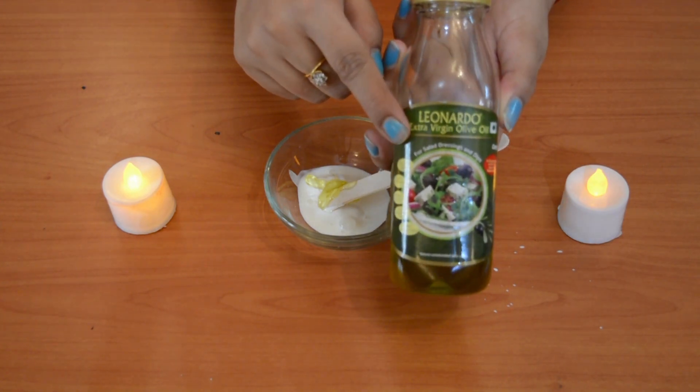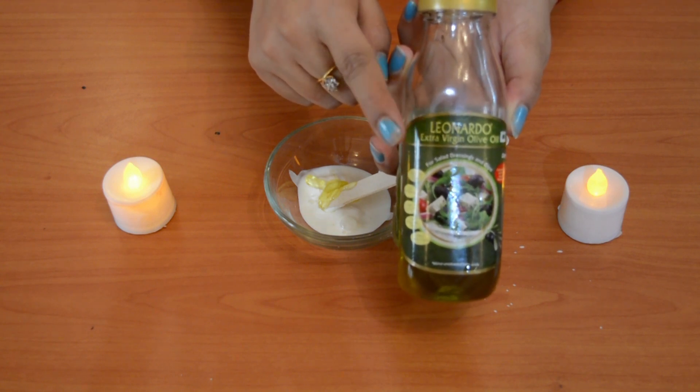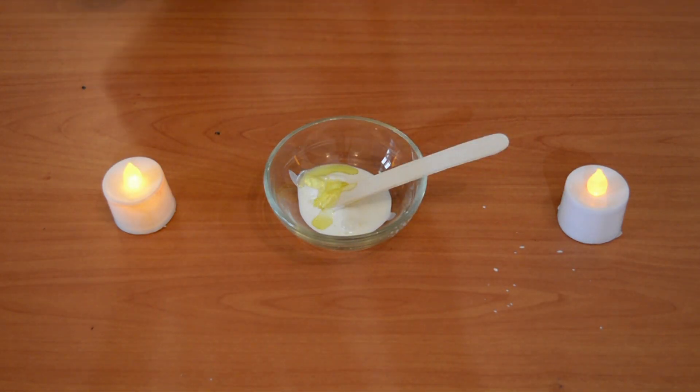My third ingredient is olive oil. Olive oil is very good for your skin. For winter, it is a great oil for both your skin and hair. I am putting in just a few drops.